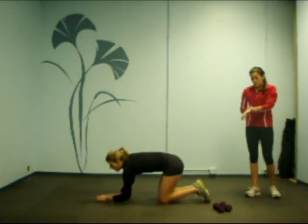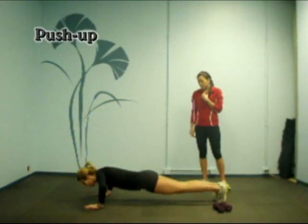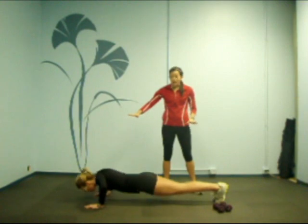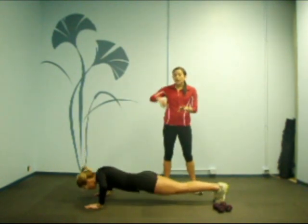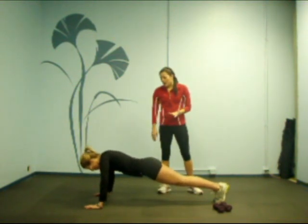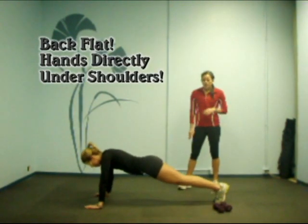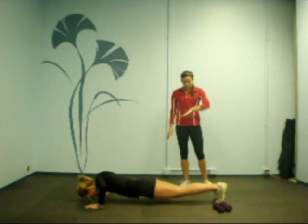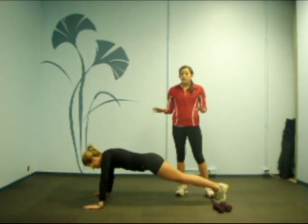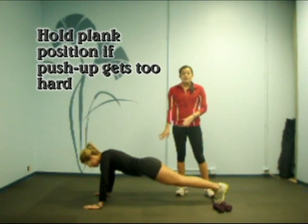Now she's going to switch into a push-up. Go ahead and stay down there and begin. Similar to the plank, we want our body in that nice straight position — we don't want our butts to come up or sag down. We want our hands to be under our shoulders, just a nice regular push-up. We want to make sure that we're getting down low enough. If the push-up is getting too hard, you want to hold yourself up in position — you never want to drop down on your knees.